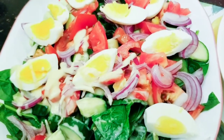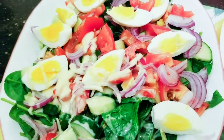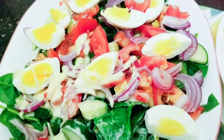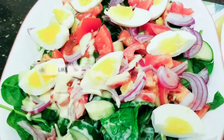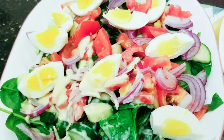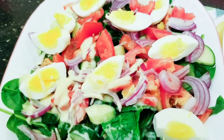Thank you all so much for watching. Don't forget to like, comment, and subscribe to my channel, and turn on the bell so you'll be notified each time I drop a video. Until I see you again in my next video, precious people — have a wonderful time. Bye bye!